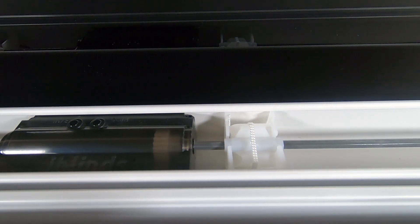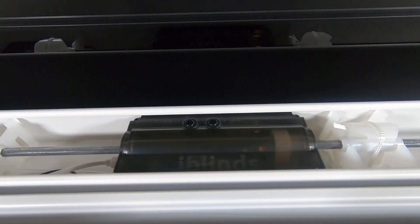Upgrade your existing window blinds with iBlinds to enjoy the comfort, convenience, security, and sustainability of home automation.